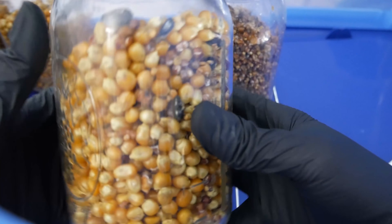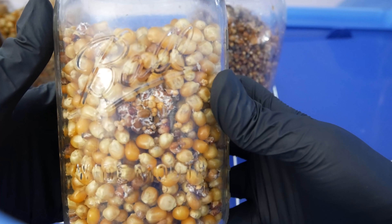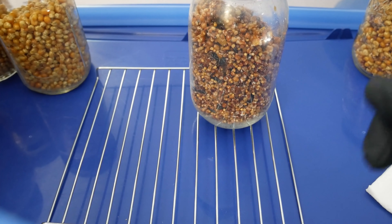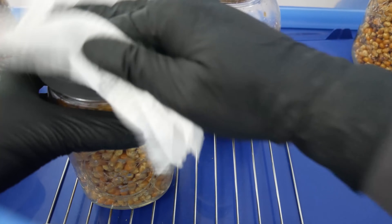That's how you do grain-to-grain transfers. Leave these jars out to colonize at room temperature — ideally between 70 to 80 degrees Fahrenheit, or about 21 to 28 degrees Celsius, to achieve nice healthy colonization.